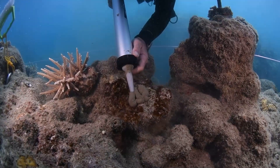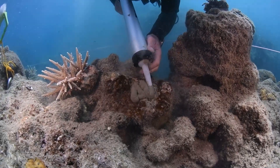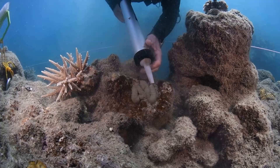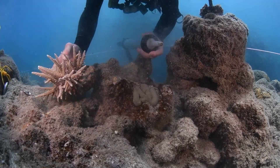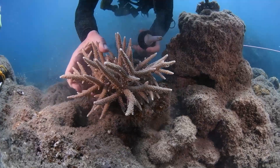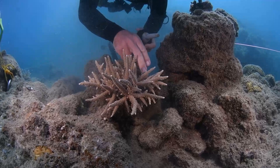Once you have your coral in place, gently deploy a suitable amount of cement onto the substrate and then place the coral in location, gently twisting and squishing the cement into place.